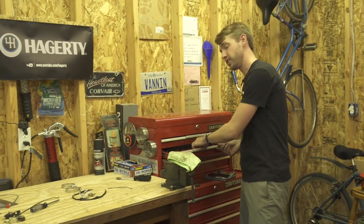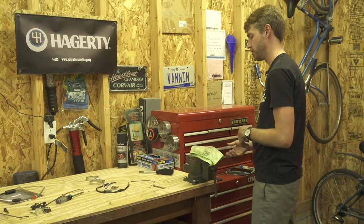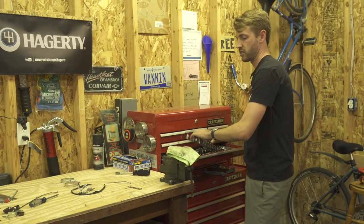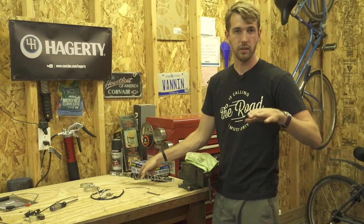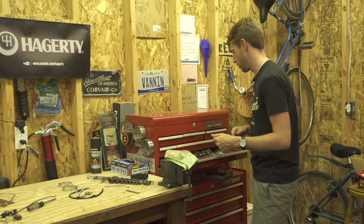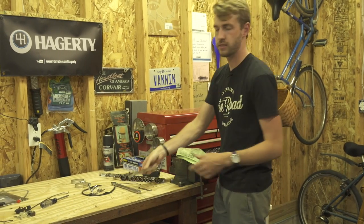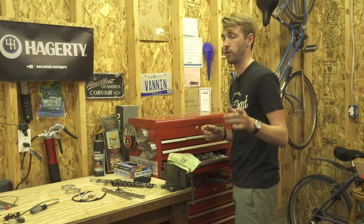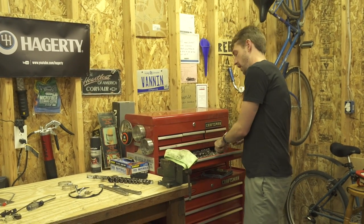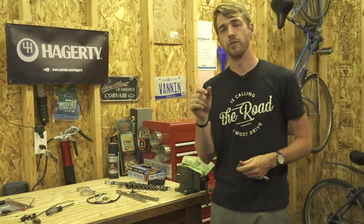We don't need any specialty tools for this job, so I'm just collecting a handful of hand tools — mainly just a standard socket set. We're going to be removing the lower tins on the engine; I believe that's a half-inch bolt. We'll also need a breaker bar most likely to get a couple of stubborn bolts out — the car is 50 years old and we had to soak a few things with penetrating oil. Last but not least, we'll need a small chisel and a hammer to remove the twist rivet holding those thermostat coils in.